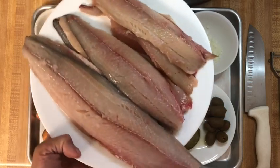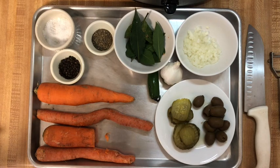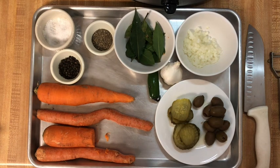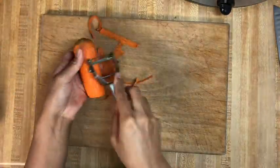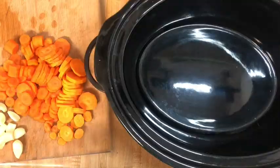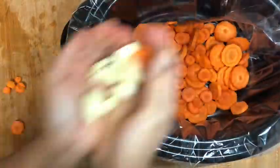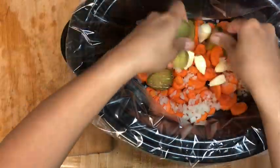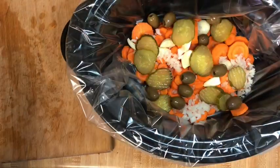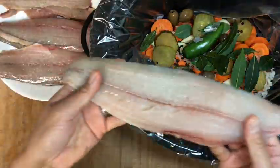The original recipe that we used did not have this many carrots, but after cooking this a couple times, we found out that we really loved having lots of carrots with our dish. Peel and slice the carrots into one-fourth to one-half inch slices. Peel the garlic and dice the onion. Layer all the ingredients into the crockpot: carrots, garlic, onion, pickles, olives, bay leaves, jalapeno pepper, and peppercorns. Use the crockpot liner today for easy cleanup later.